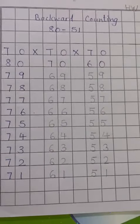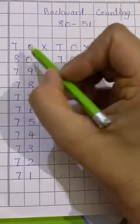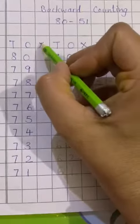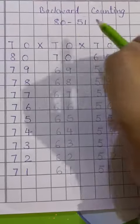Let's start backward counting 8251, right? First write 10s, 1s, make a cross. 10s, 1s, make a cross. 10s, 1s.